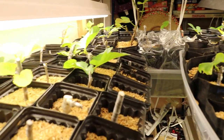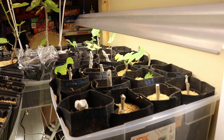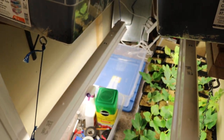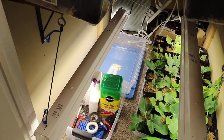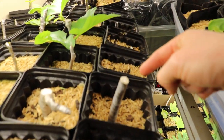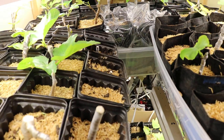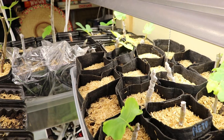Where we're at in the rooting process: a lot of these guys have been in the closet for about a month to a month and a half. Some were started two months ago, and some will be started within the next month down here on the floor. We have two bins we're going to be adding for a total of 48 additional cuttings, plus some empty slots I have yet to fill.